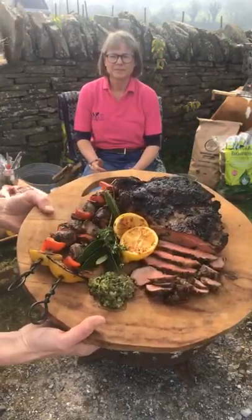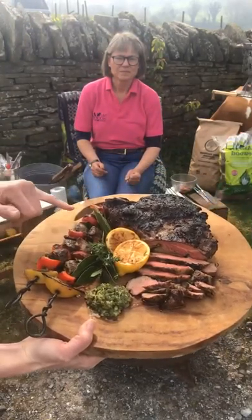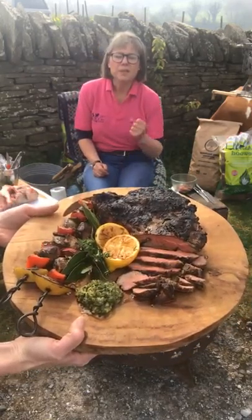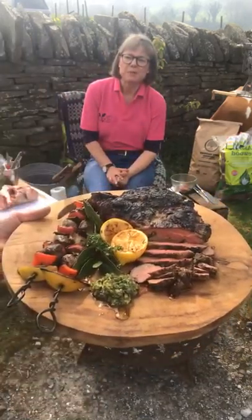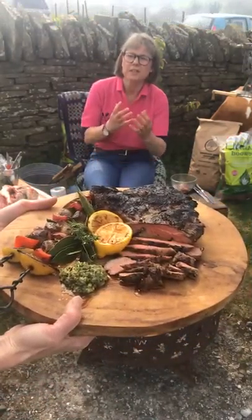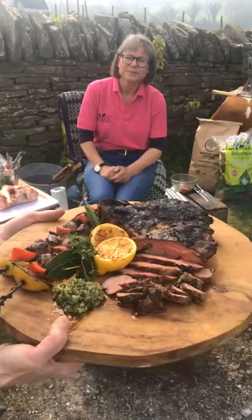We've got here the most amazing joint and some beautiful lamb kebabs. The dressing is just a mixture of preserved lemon and parsley mixed with a little bit of rapeseed oil — and that's actually the marinade that's gone into the lamb as well. Keep tuned and we're going to show you how to make this.